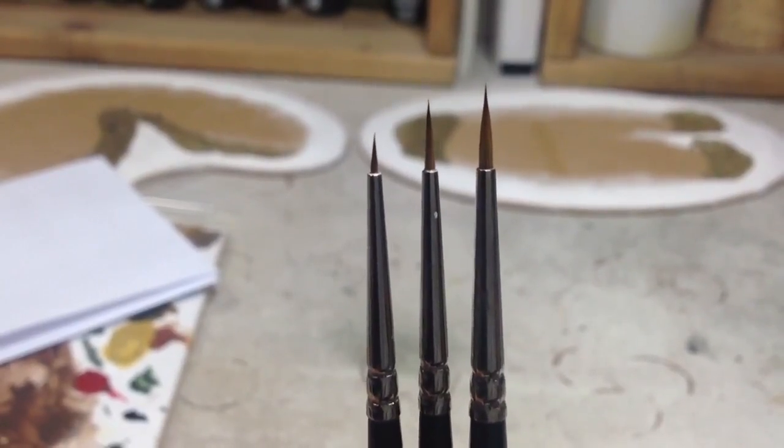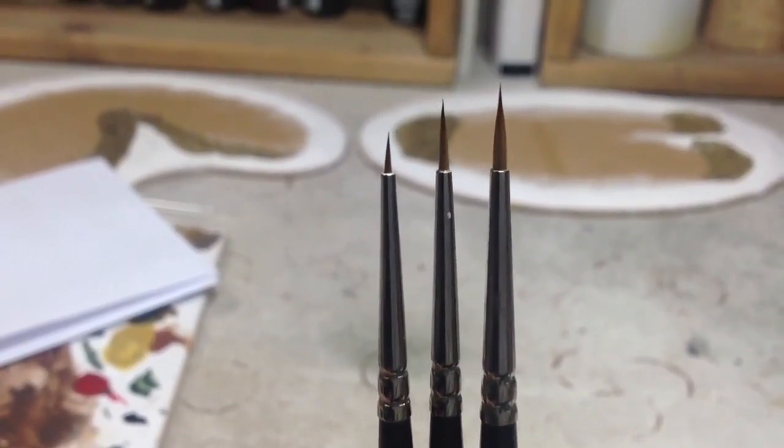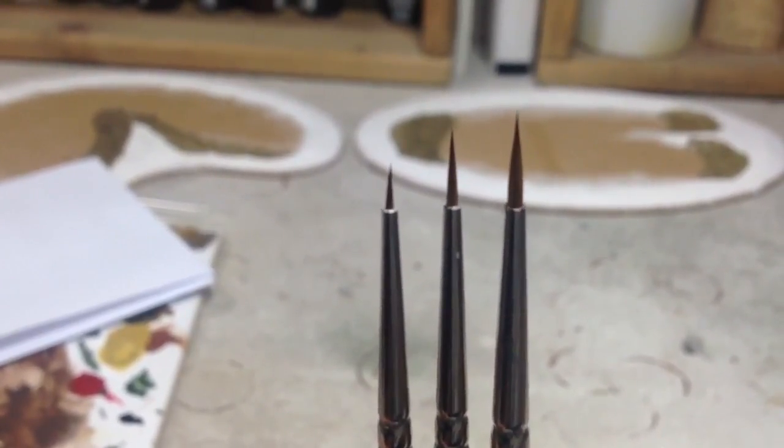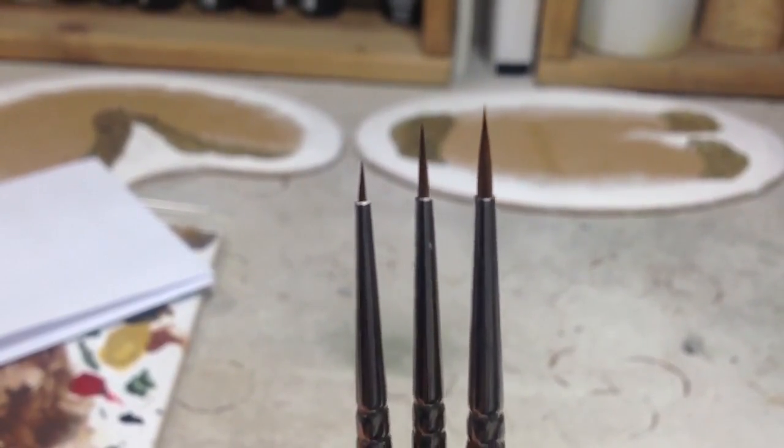Hi YouTube, how are you doing? I haven't been up too much lately and I've got nothing to paint, so I thought I'd do a little video on brushes just to put something up.